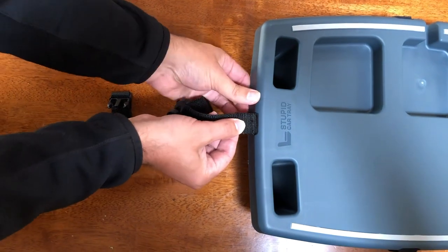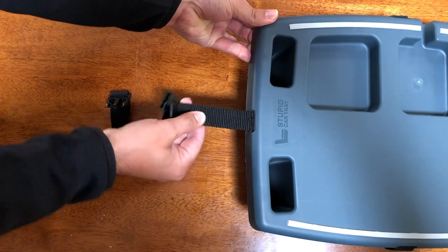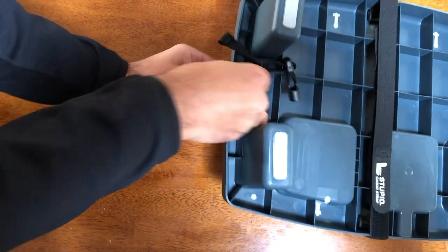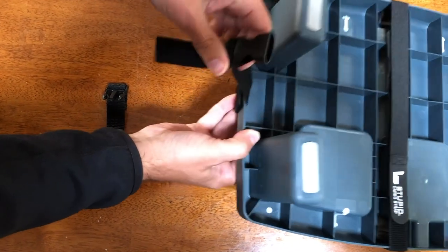You can install it from the front by pushing it through the open slot on the back of the tray and pulling tight. You can also install it through the back by pulling through the back part of the slot, whatever your preference is.